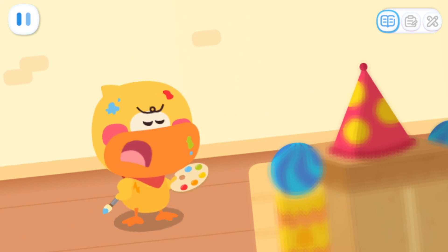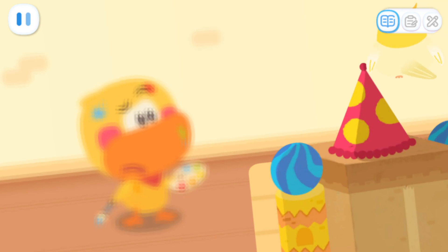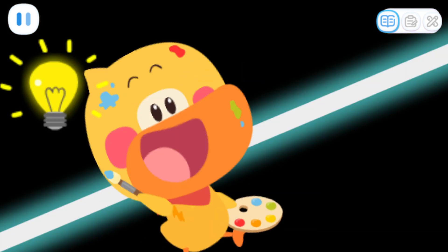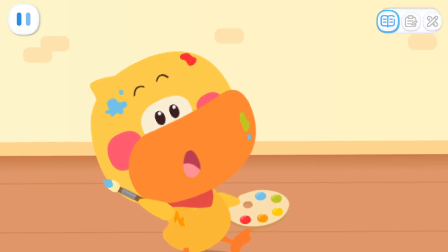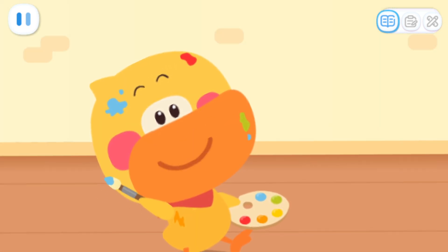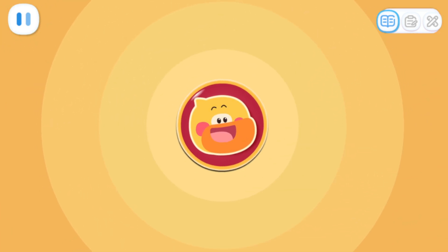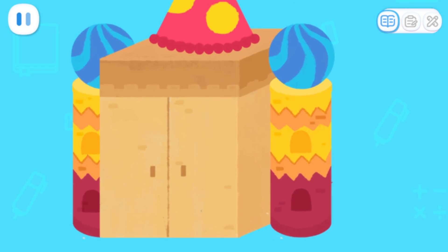Hmm... I don't think the castle is pretty enough! We can paint the building blocks and stamp their shapes onto the castle! We'll make some nice shapes! Let's start now!